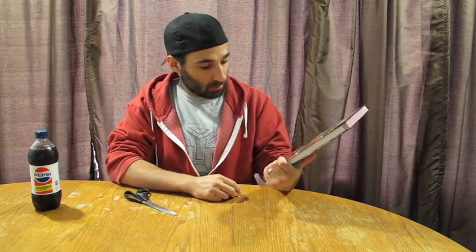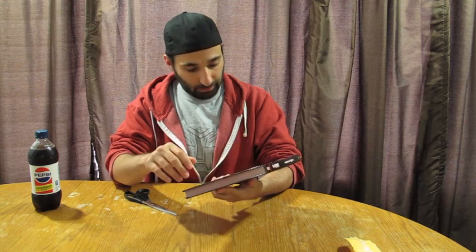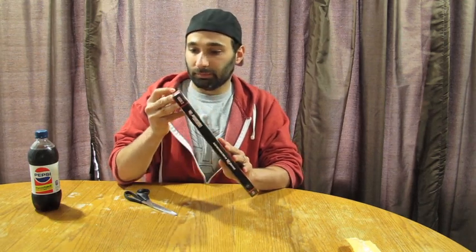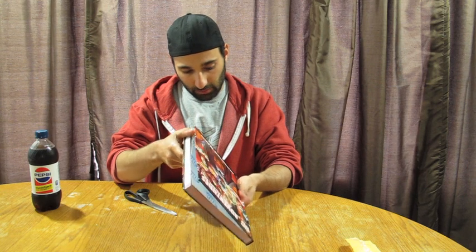This is the first time a Mutants and Masterminds book for me has come in something like this. Taking a quick look at it — the corners are banged up. There are no scratches, but the corners are banged up. It definitely had a rough ride up here. There's even a little tear on the corner on the back cover. But it's full color, feels solid, feels awesome — bound together very well, it looks like.